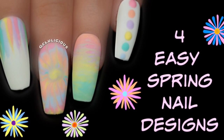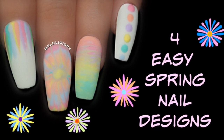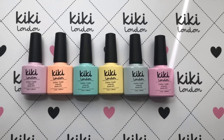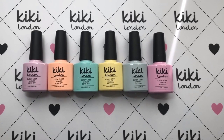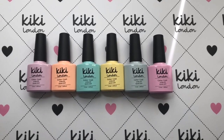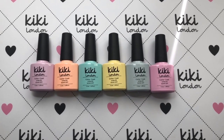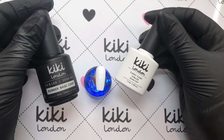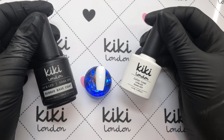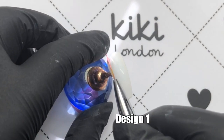Hey, it's your Jelly Mama here and today I'm working with the fabulous Kiki London to show you how you can achieve these four easy spring nail designs. I'm going to be using colors from their new spring collection and also a couple from their old collection as well. All the details of these products and the polishes I've used will be in the description box below with a link so if you click on that it will take you to their store if you want to purchase any of their products.